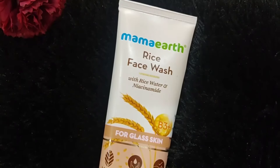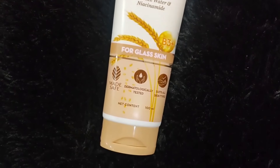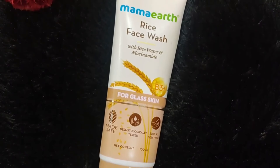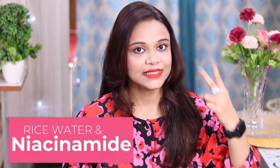So this is their Mamaearth rice water face wash, as you can see. It comes in this packaging - it is a squeeze tube. You will find two main ingredients: first of all, rice water, and secondly, niacinamide. So rice water is very good for your skin.